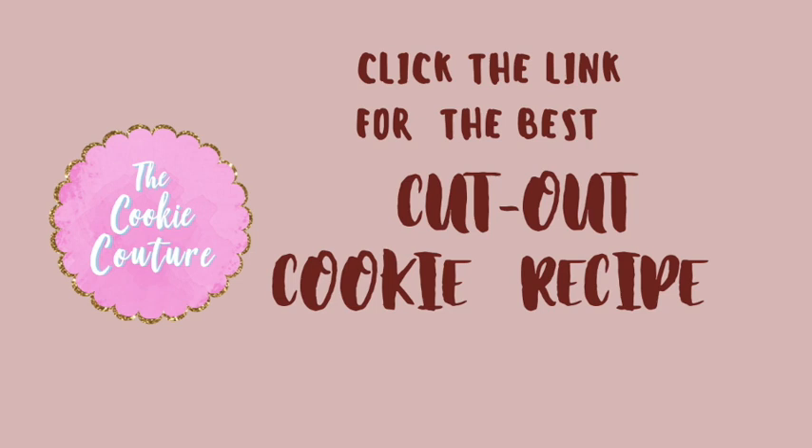Please click the link above for the best cut out cookie recipe, and also in the description box below I will leave you a link where you can print this recipe.